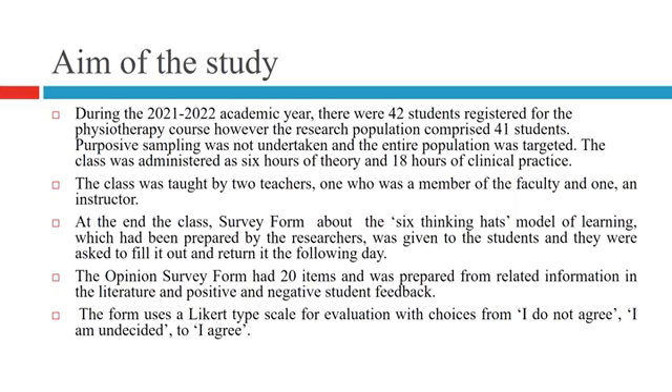During the 2021–2022 academic year, there were 42 students registered for the physiotherapy course; however, the research population comprised 41 students. Purposive sampling was not undertaken and the entire population was targeted. The class was administered as six and a half hours of theory and 18 hours of clinical practice.